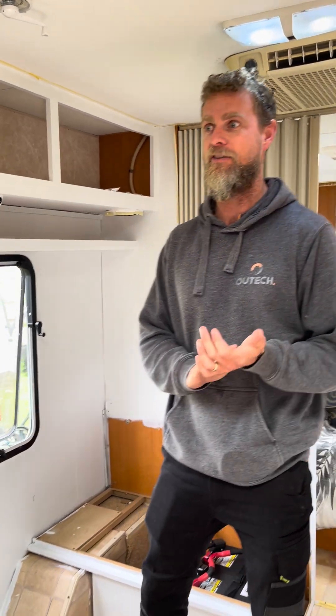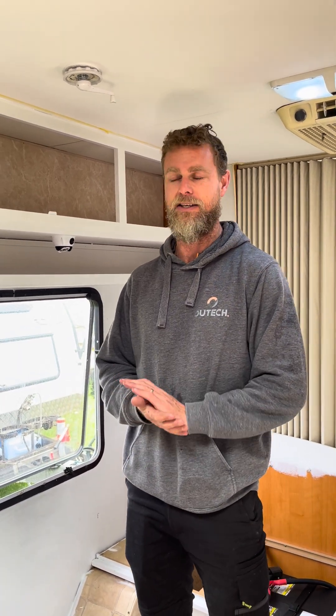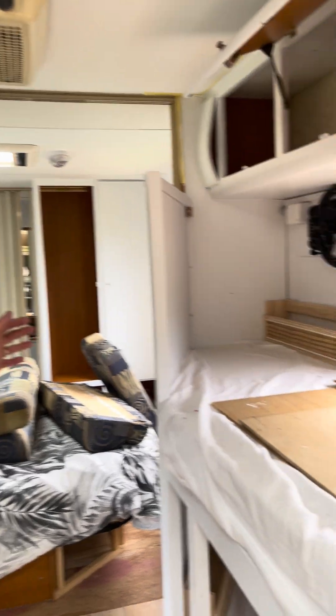G'day guys, so we're in another van renovation. This one is actually quite an interesting story because these guys originally bought a vintage van and personal circumstances have prevented them from working on that, so they went and found another van. This is a 24-foot Jayco Heritage, mid-2000s I think — a reasonably old couples van — and they've actually put bunks in it for the kids.